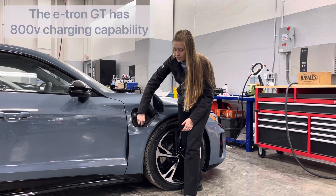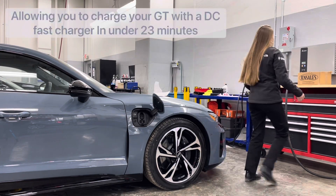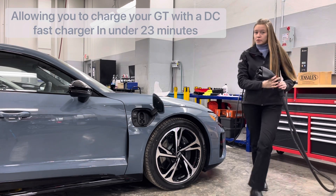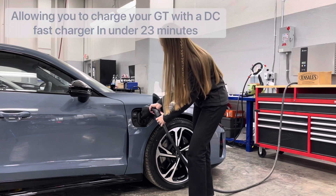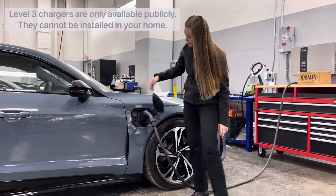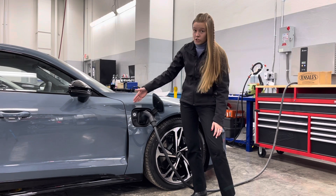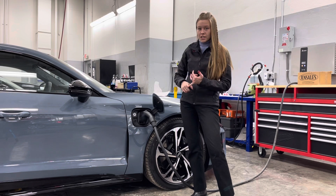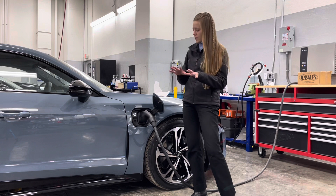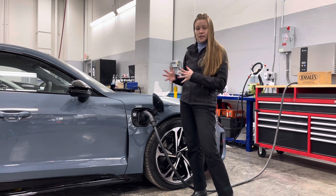To charge at Level 3, you'll flip down this little door and then grab your charger. Luckily we have a Level 3 charger here in the shop, so we'll put this in, wait for that click, and then you'll see when it starts illuminating — it'll turn white first. It'll run your initialization process, check and make sure everything's all good, there's no weird voltages or anything going on, then eventually when it turns to a pulsating green, that's when you know it's charging.